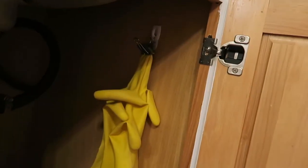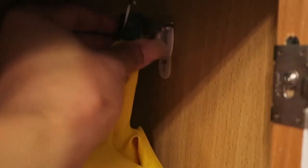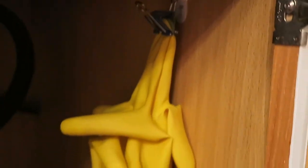Another great place to use command hooks is under the sink. I have gloves that I use to wash dishes on occasion, and after washing when they are still wet, I clip them with a little binder clip and then hook that onto a command hook on the side of the underneath cabinet. That's a perfect way to let them hang and dry. That hook can be used for anything, not necessarily just for gloves.